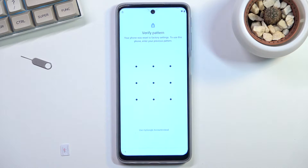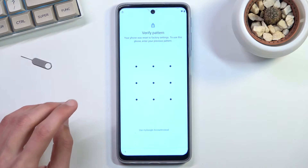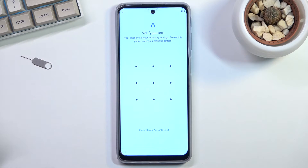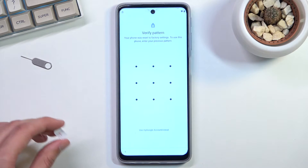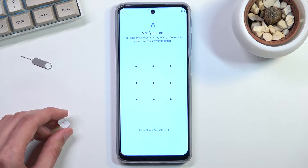To get started with the actual bypass you will need one thing: a SIM card. The SIM card doesn't need to have any kind of services — all it needs to have is a PIN, and furthermore you don't even need to know the PIN. So if you have some locked SIM card laying around, that will work just fine. If your current SIM has a PIN, great. If not, you will need to set one up on a different device.